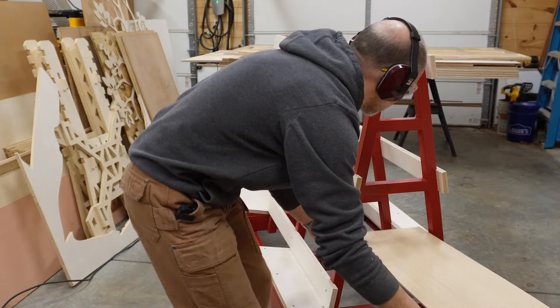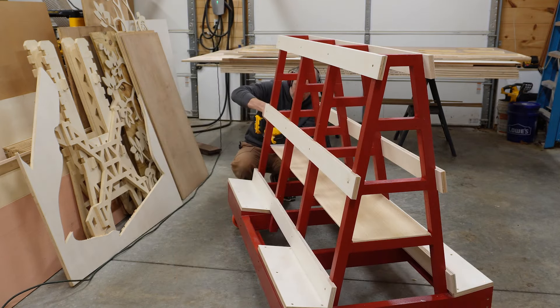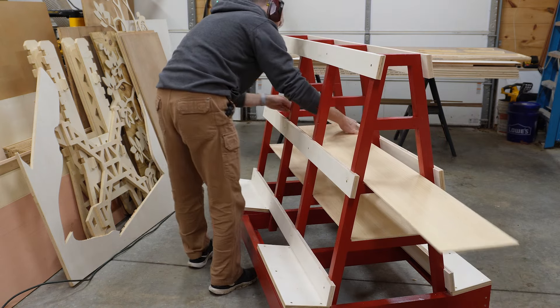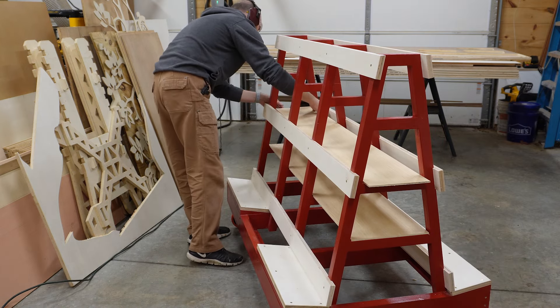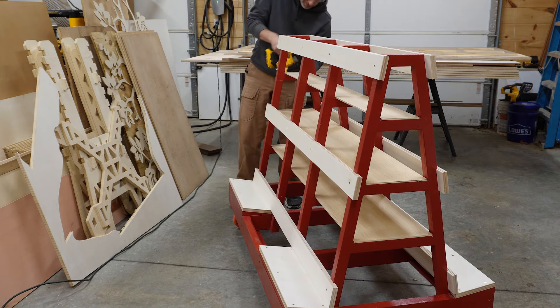We make the shelves by pinning in place pieces of quarter-inch plywood. We don't really need thick material here because the support strength on the shelves will come from the A-frame cross ties. The plywood is just there to create a smooth, continuous surface to slide material along.